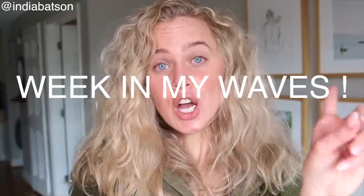Here on YouTube, you've seen Weak in My Coils, Weak in My Curls, but have you seen Weak in My Waves? Weak in my waves. Currently, I'm looking like a scarecrow, so you might be asking, why would I be taking hair advice from you? That's a great question.